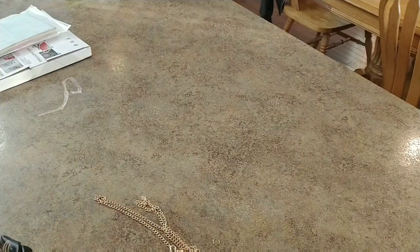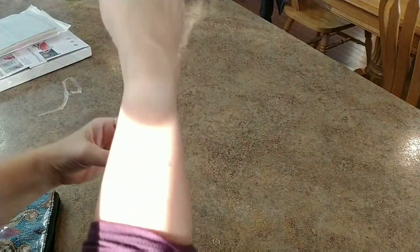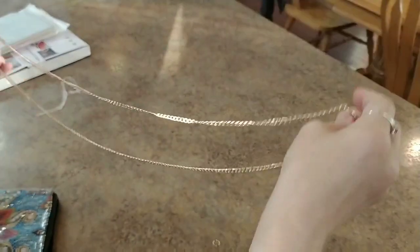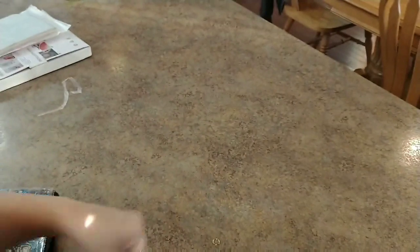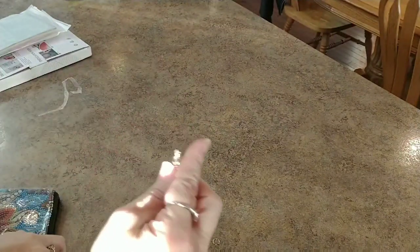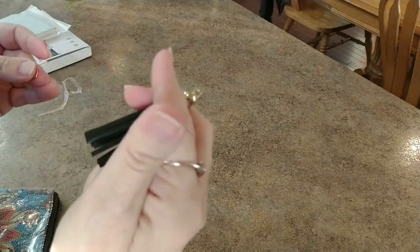We have pieces and parts going everywhere. This is supposed to be an actual chain for the purse, and a tassel, and there's an extra ring. We'll figure all that out later.